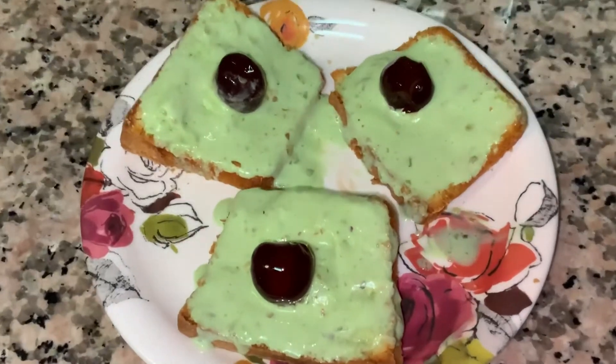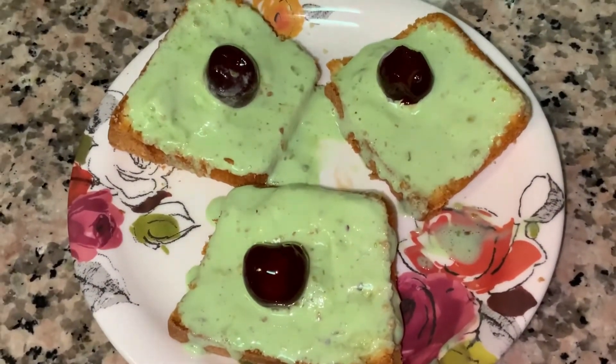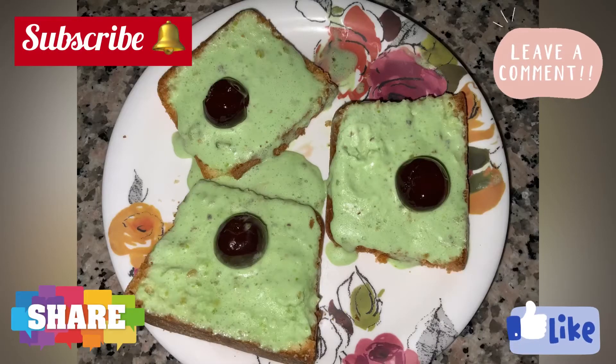After garnishing, keep it in the refrigerator for 30 minutes to 1 hour. Now our ice cream cake sandwich is ready. I hope you enjoyed the video.